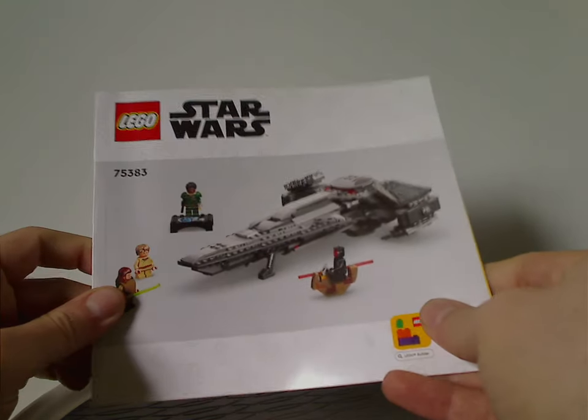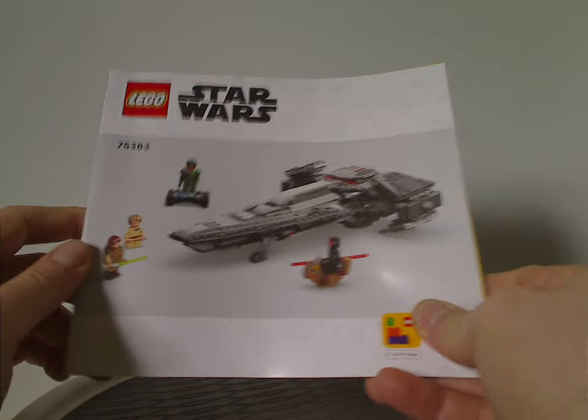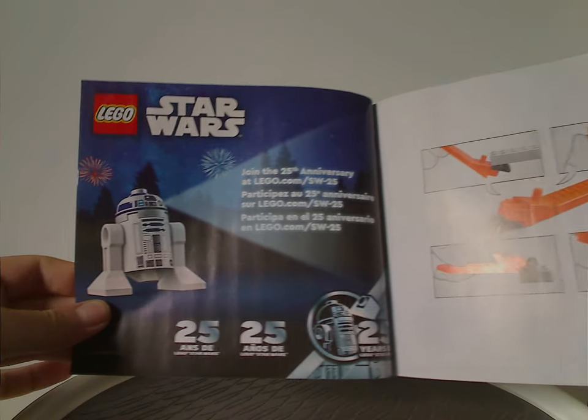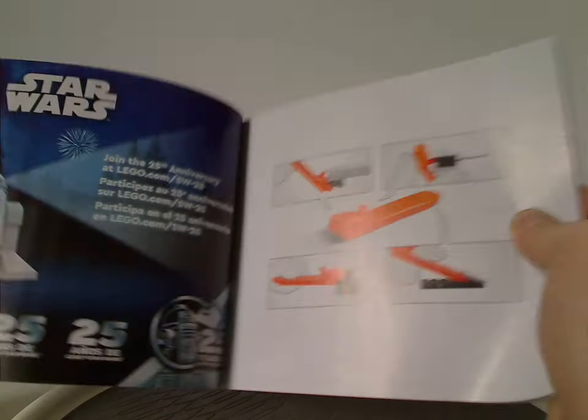Now onto the manual, which has kind of a cheap CGI rendering like all manuals these days, noting the transition from plastic bags to paper bags, an ad for the Builder app, and then a celebration of the 25th Anniversary along with how to use the brick separator included.